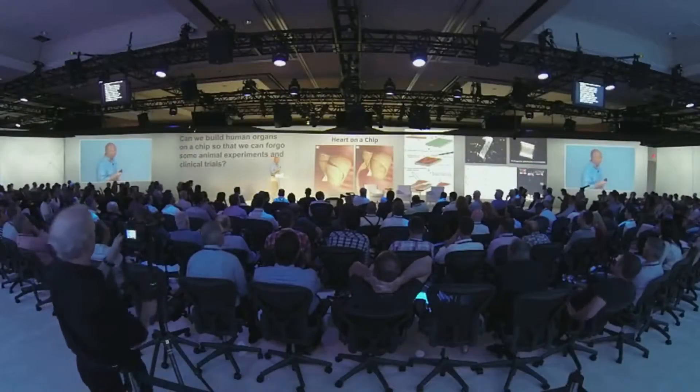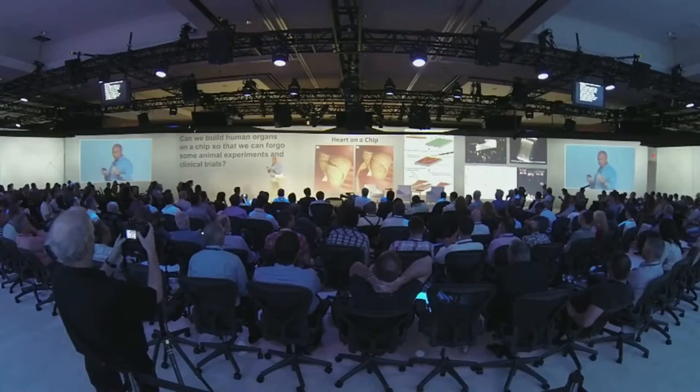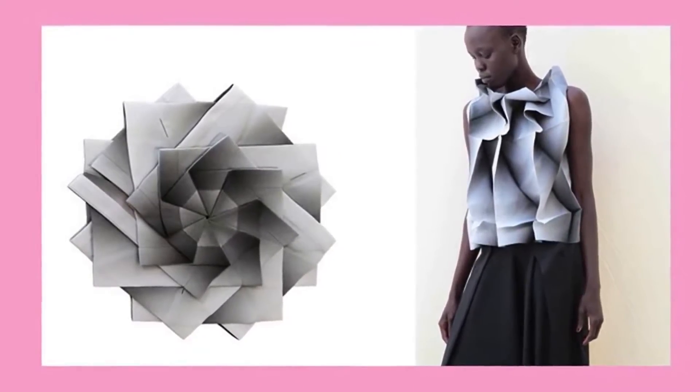So we were inspired — we started thinking about origami, by origami in the folds. And now you see on the right-hand side this beautiful blouse. At this point we're going to start what I like to call reverse origami.